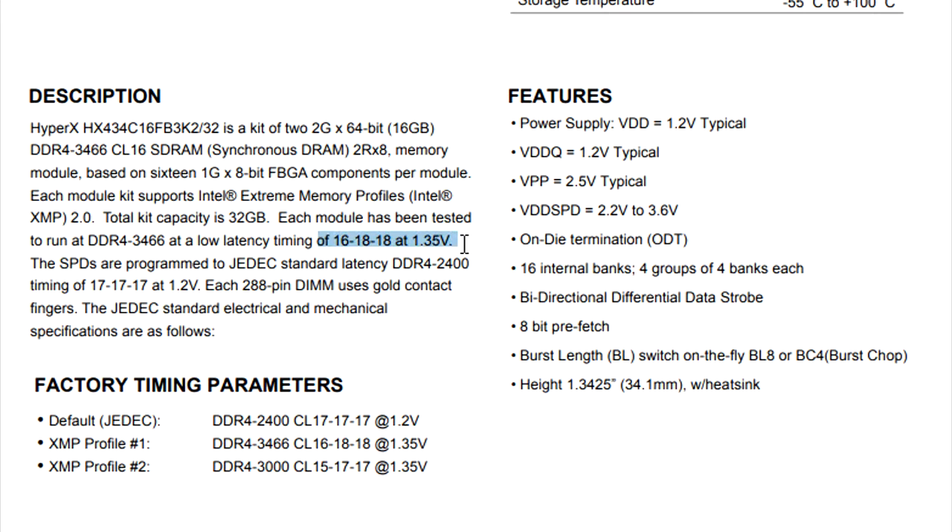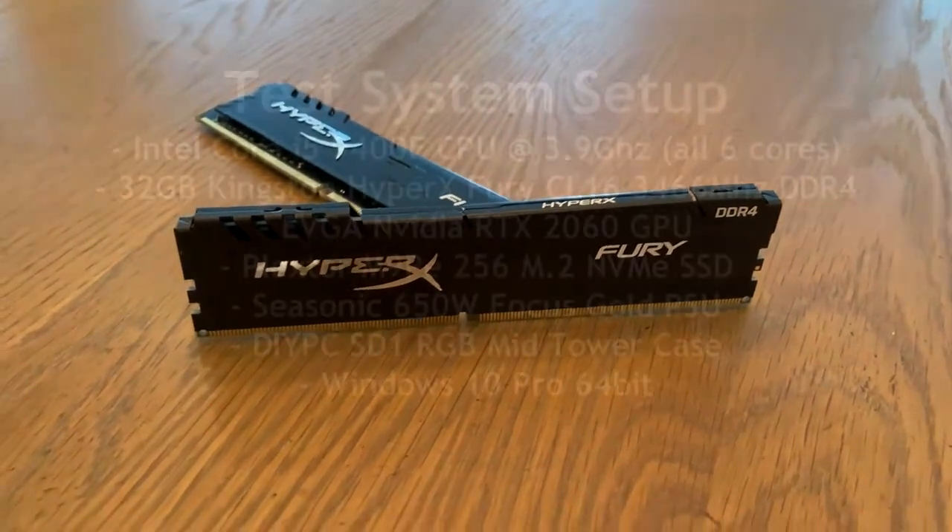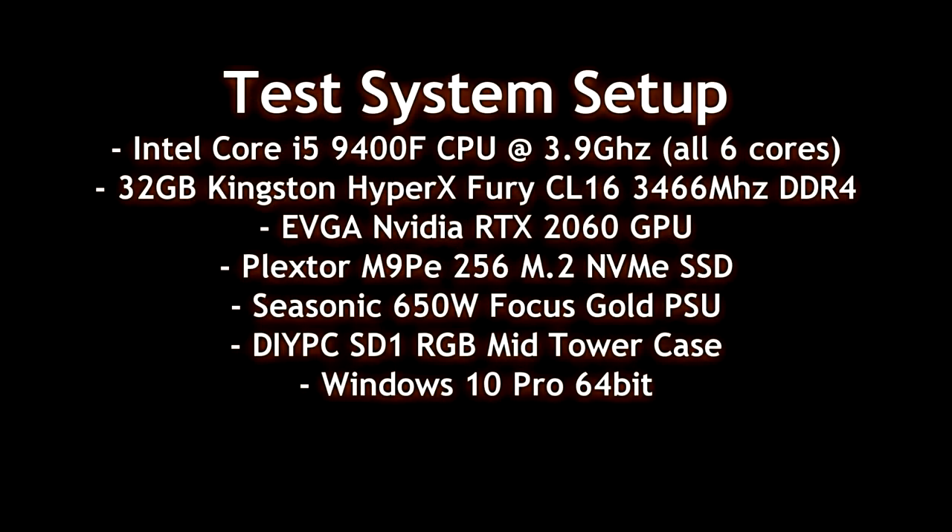Here are the timings that the BIOS is auto-detecting and setting up in the XMP profiles. It will also give you the choice for 3000 megahertz instead of 3466 megahertz.